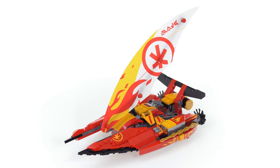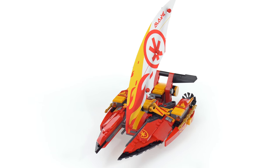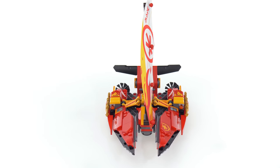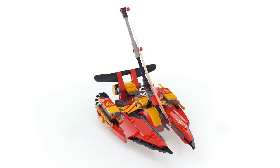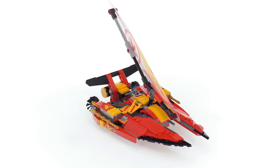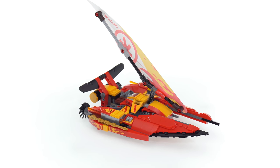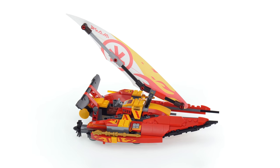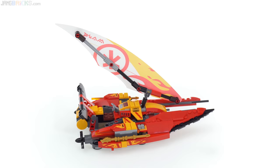I did say watercraft deliberately, as opposed to calling this a catamaran, because technically speaking it's not a catamaran. It's a trimaran or a three-point hydrofoil. If you actually look at it in the show, you get three points of contact with the water actually piercing the water, and the whole thing lifts up when it's at speed. But that's just a technicality.